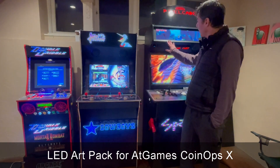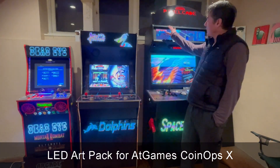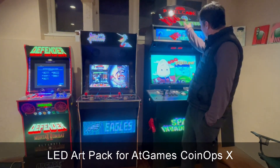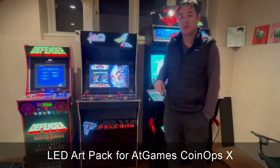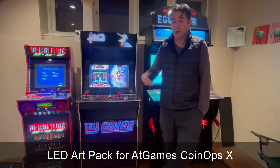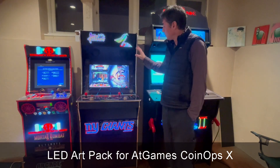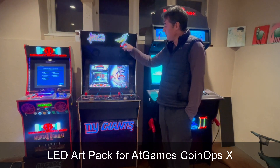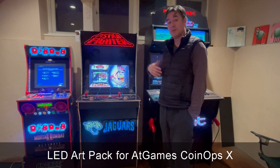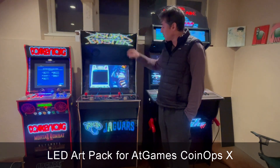For a while, for PixelCade users, I've had an optional LED art pack that you could run to provide additional animated marquees for people running PixelCade on different front ends like Hyperspin, BigBox, RetroPie, etc. But there was no way to get those same animated marquees running on your AtGames Legends — so I got a few requests for that, and here you go. That's available now.